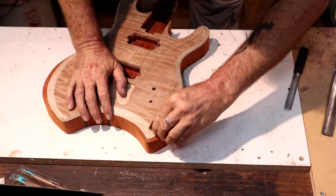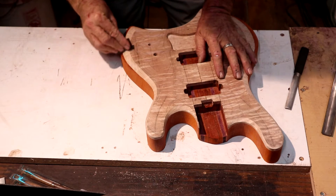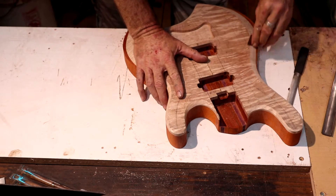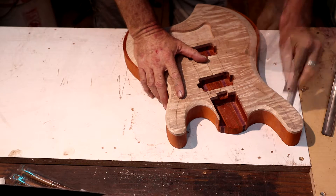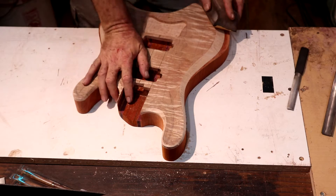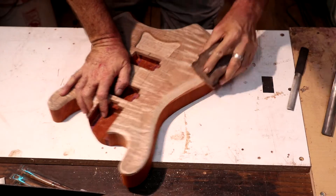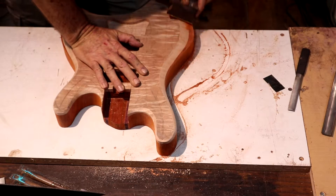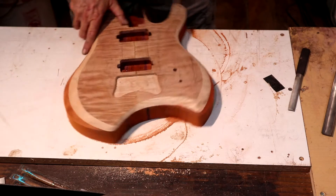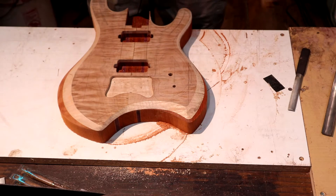You kind of have to figure out which way the grain wants you to go with the scraper or it'll leave little stutter marks. The scraper just helps get the file marks out of there a little quicker. The main reason I like to use a scraper on this stuff is because it flattens the bevel out. I've got 80 grit on this block — this is also a nice firm sanding block. I want to sand with this 80 grit until I'm certain first of all that I'm flat on my bevels.